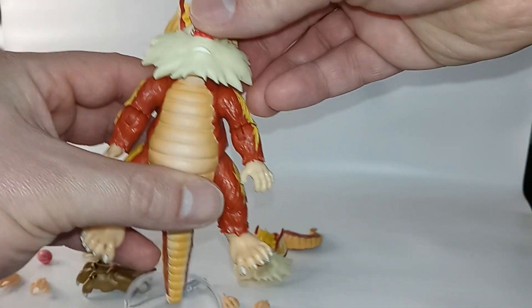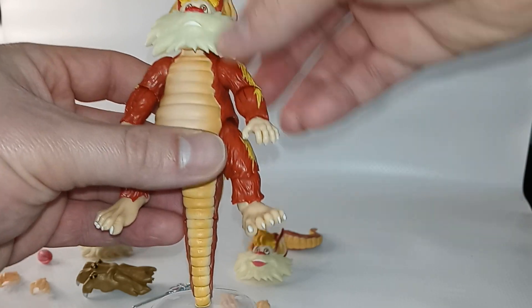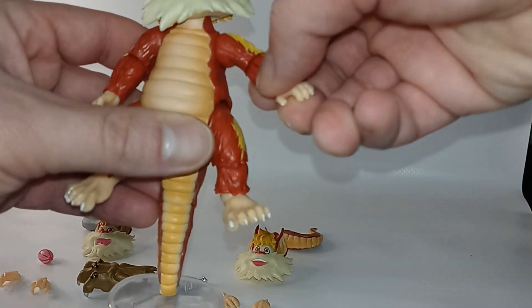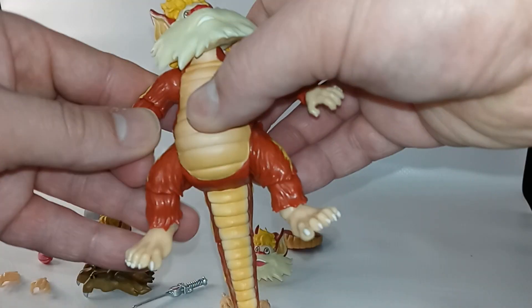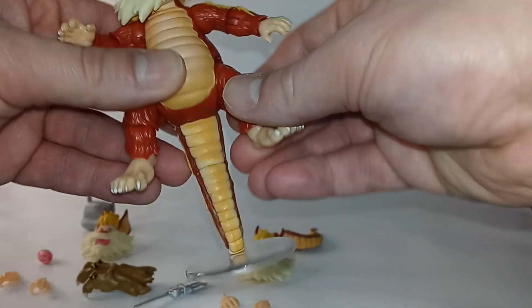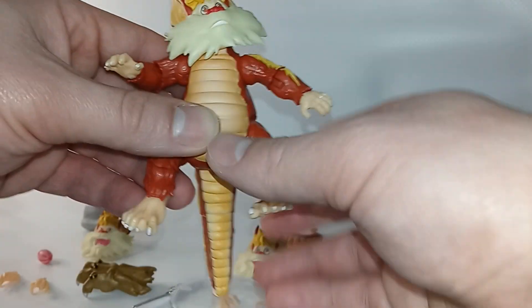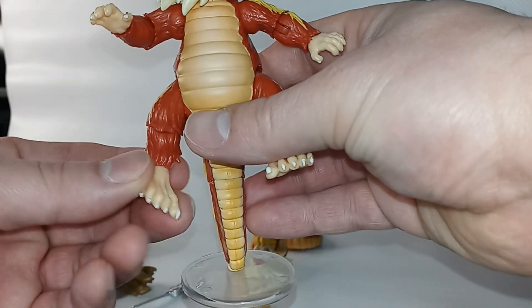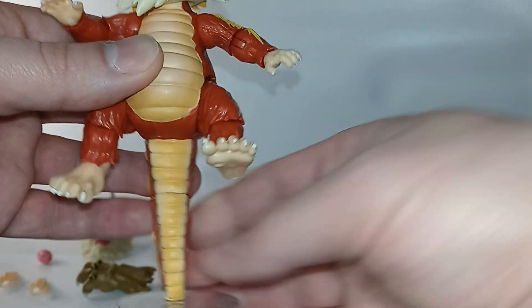Looking at the figure itself, the head is on a ball joint so you can move it all around. You can move his arms up and down and to the side. He has wrist articulation, elbow bend, leg movement, foot swivel, and ankle swivel. So he has a lot of articulation to him.